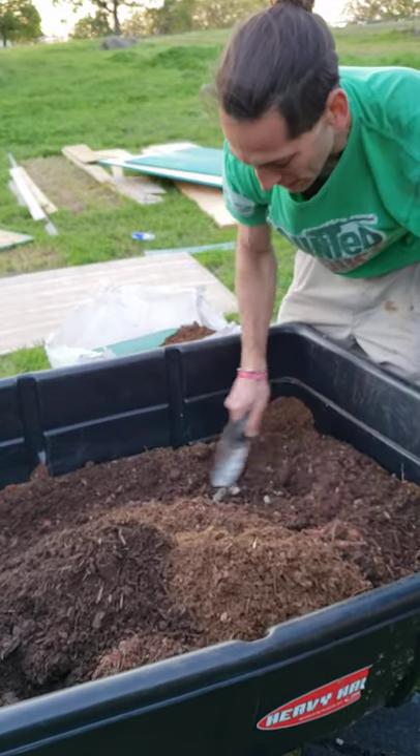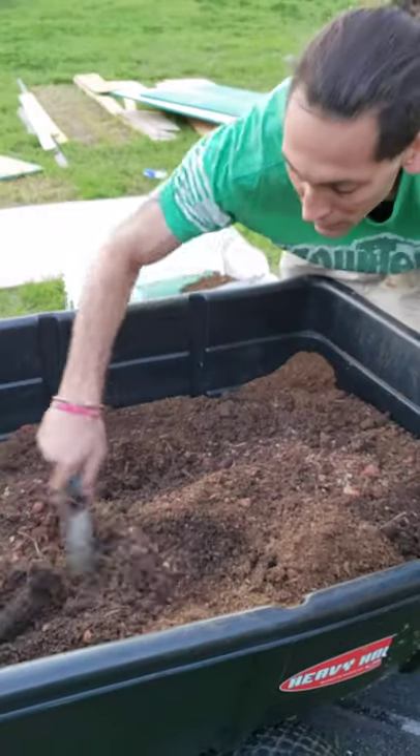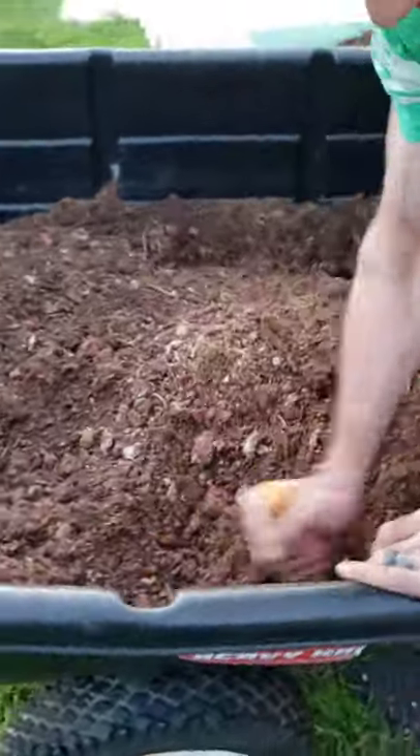Now what the peat moss does by mixing it in is it keeps a balance of moisture throughout the soil. Instead of all the moisture sitting at the bottom and the soil at the top completely drying out, this helps keep a balance of moisture throughout, which keeps your plants a little healthier. It also equalizes the moisture between the plants. I'm going to get a fair amount of peat moss in here — not as high a percentage as if I was mixing it with sand. That was a 40-pound bag of compost and I didn't even put five pounds of peat moss in here.